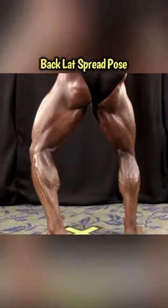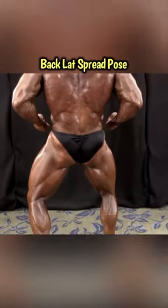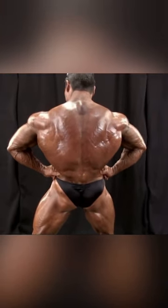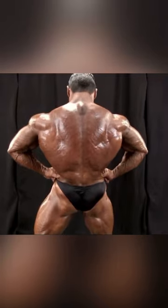Go to the back. Flex the glutes and hamstrings. Back lat spread — blowing out that air, contracting that diaphragm. Show off that lower back, that Christmas tree that you see.